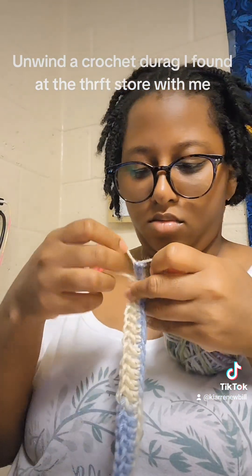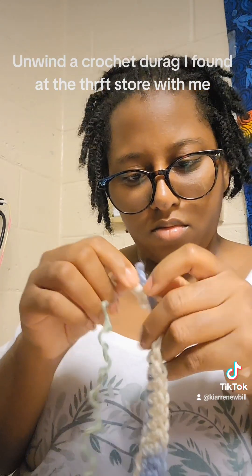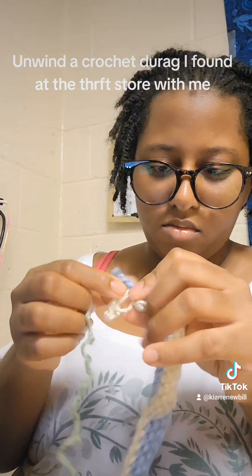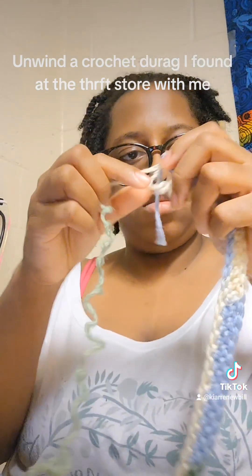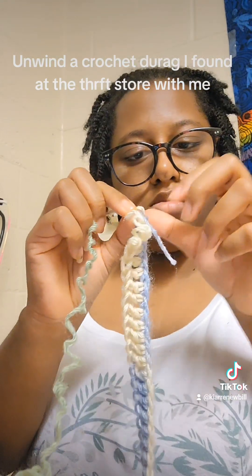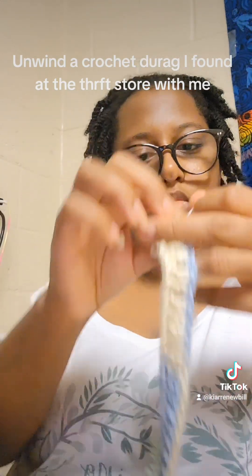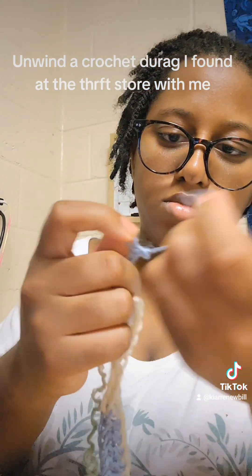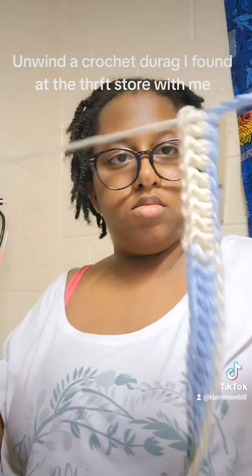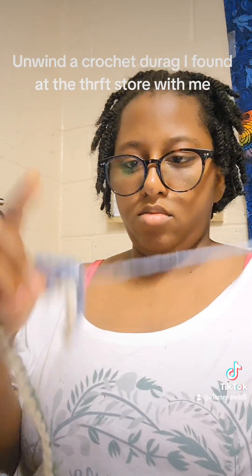Even this part right here kind of threw me for a loop too, because they quite literally crocheted over top of the first knot from when they did the chain stitch. So that second row is stuck on the first row — they weaved in the end as they were crocheting the second row. Which, it's a pretty smart thing to do. I've never thought to do that. If you don't want to weave in ends, just crochet over top of them. Why not? Seems like a pretty good idea, and it clearly worked for them.